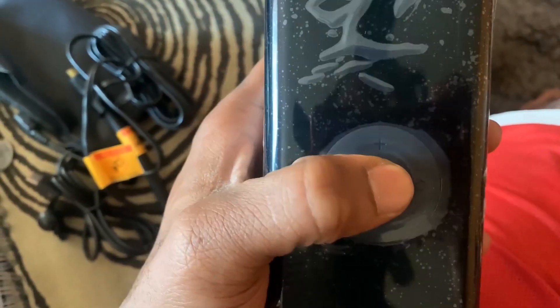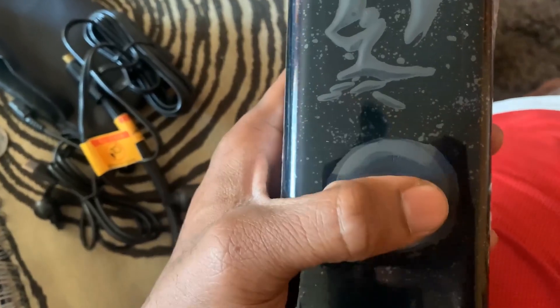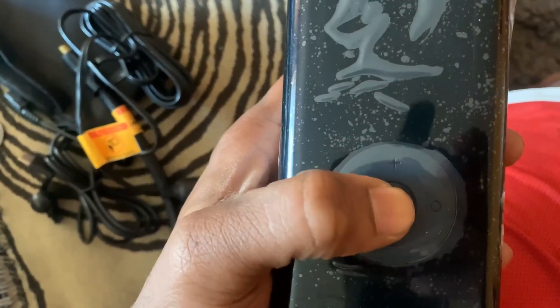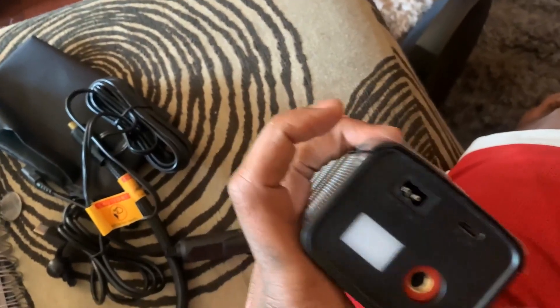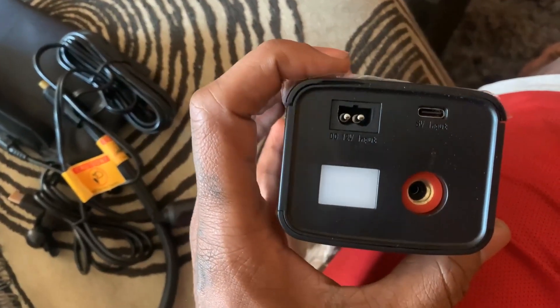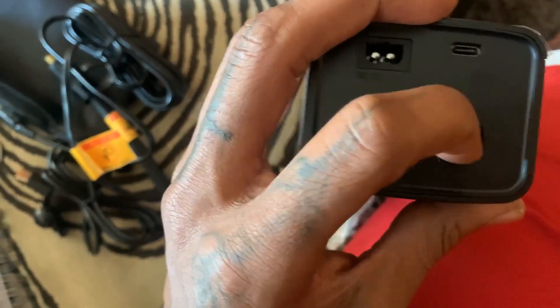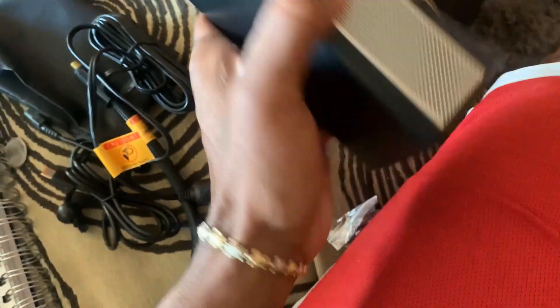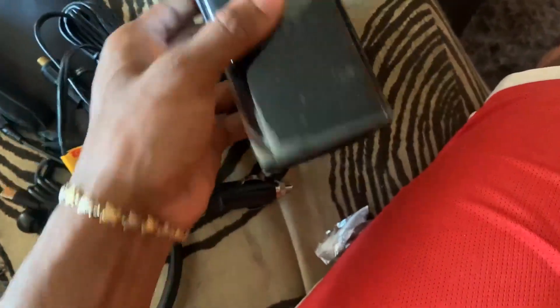Starting off, it has a power button as well as pressure up and down, an LED light button, and a restart button. At the top you have connectors for your different power outlets as well as the tire pressure cord, and on the sides you have your compressors for sound.